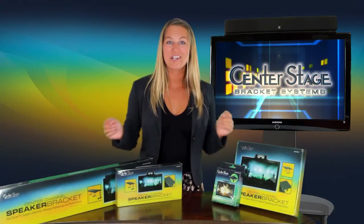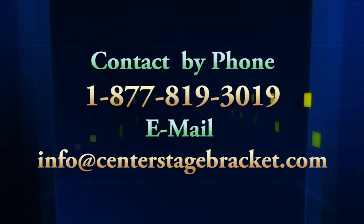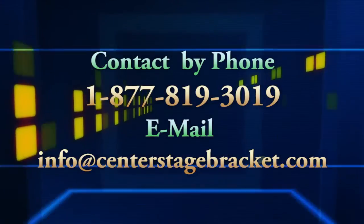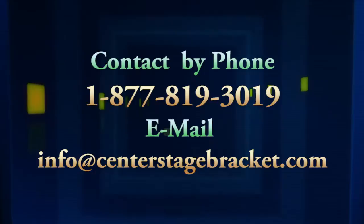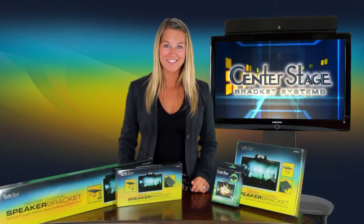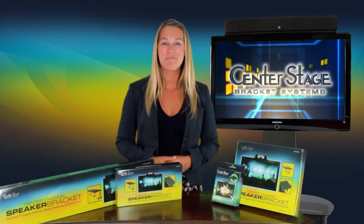For more information, contact us at 1-877-819-3019, or email us at info@centerstagebracket.com. Center Stage Bracket Systems — expanding your entertainment experience.